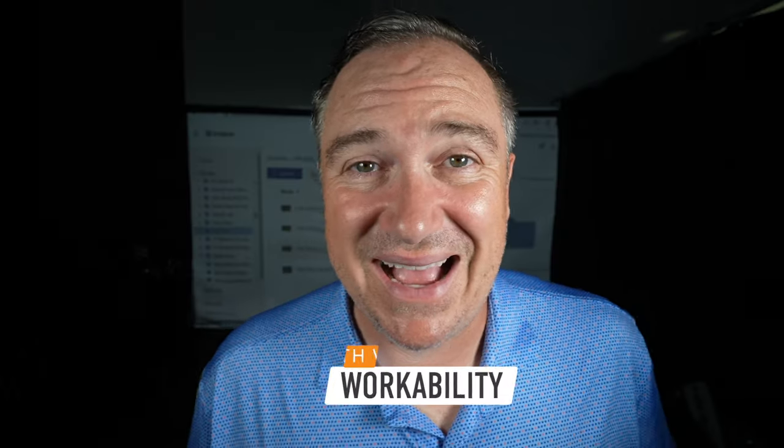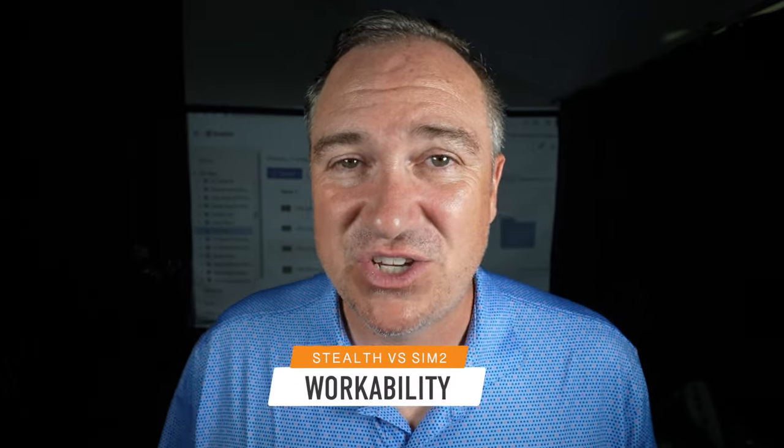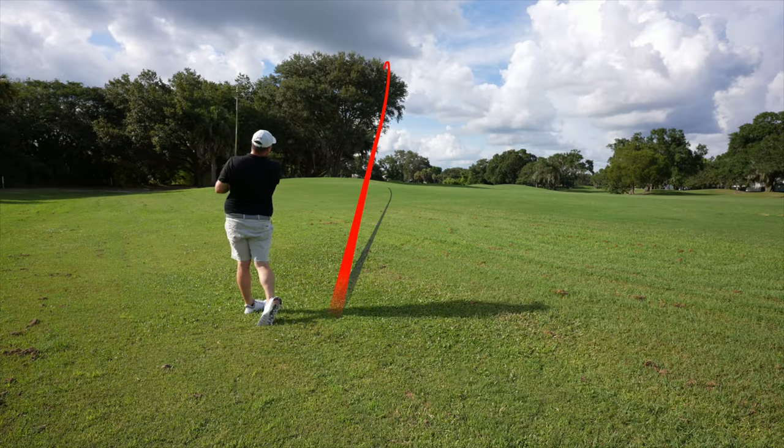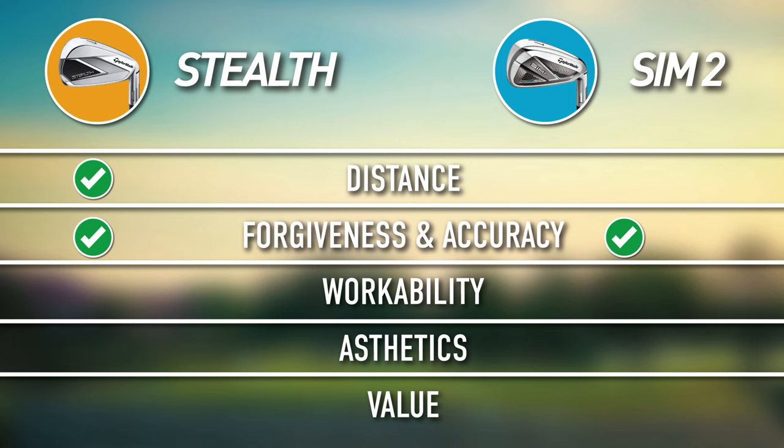In terms of workability, I don't see a whole lot of difference between these clubs — I think they're both extremely workable. On course I'm able to draw and fade them pretty much on command. One thing I really liked about the Sim 2s is that they were workable for game improvement clubs; a lot of game improvement irons only let you hit straight shots. Not the case with the Sim 2s, and not the case with the Stealth either. Both get a green check mark for workability.